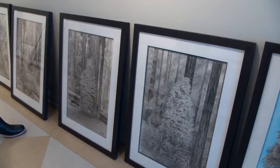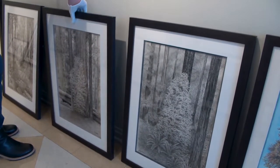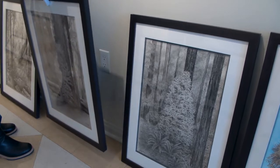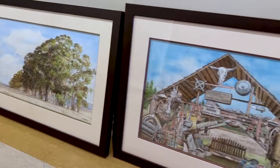I used to work more on just one piece at a time and get it done. Now I like to have a lot of pieces going at once — take a piece, and when I get tired of working on it, take it down, put up another piece, and work on that for a while.